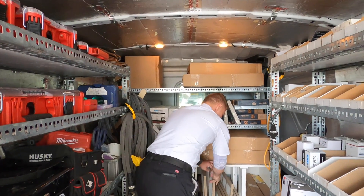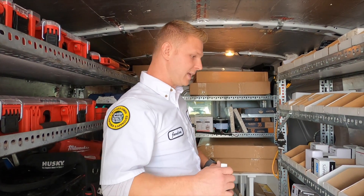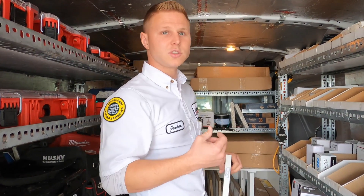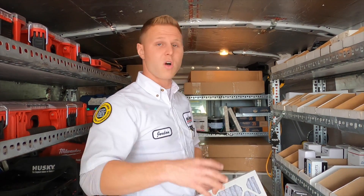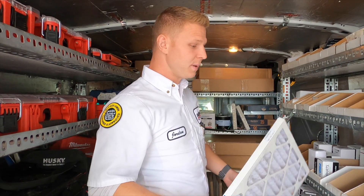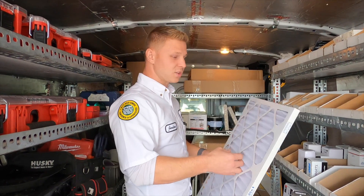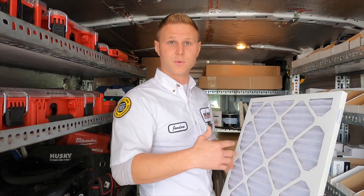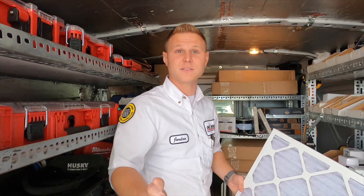A common question is what MERV rating to use. The MERV rating is designed for both particle collection and airflow — filtration is two parts. A lot of people just want to catch as many allergens, dust, and dirt particles as possible, but don't consider how restrictive filters can be. A super porous filter lets everything through; something like cardboard lets nothing through but you can't move air through it either.